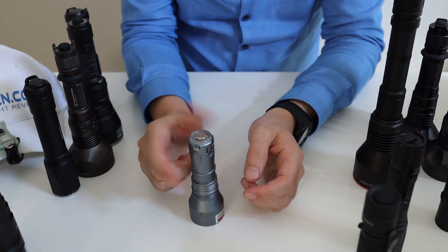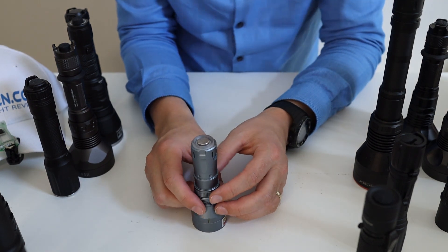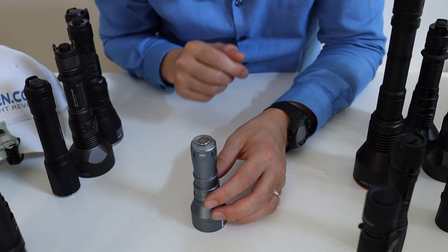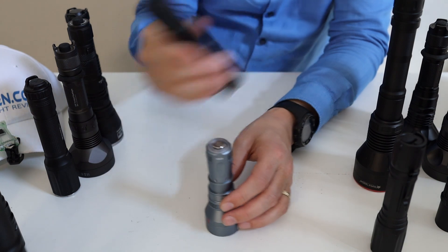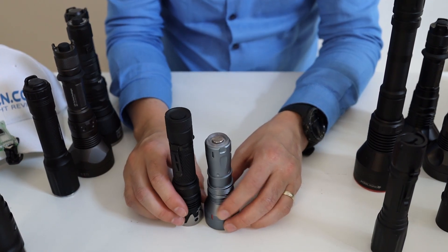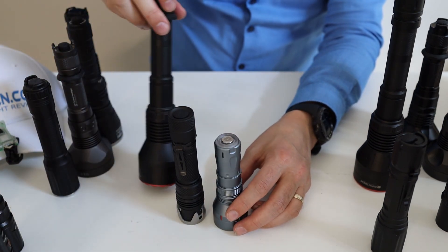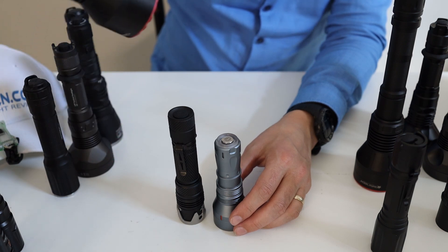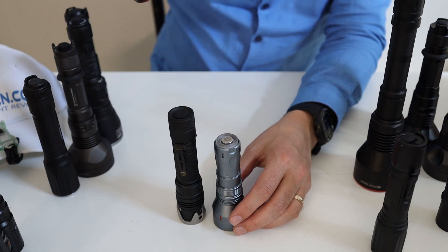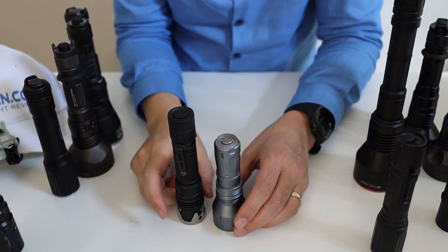It's very small — it's the smallest LEP flashlight I currently have. The next one is the Ace Beam W10, which is quite a bit bigger. And of course the longest one is the Max Tuck L3K and L2K.